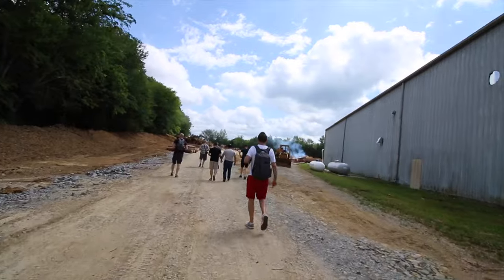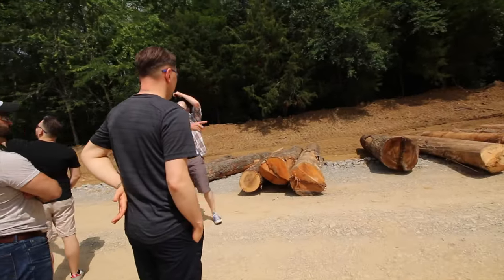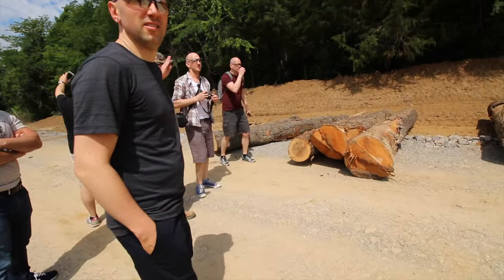Here we are. Welcome to Elkton, Tennessee. So all the logs come in this road and then we use that machine to unload them and it also cuts them up.